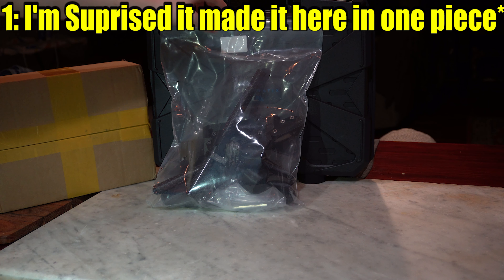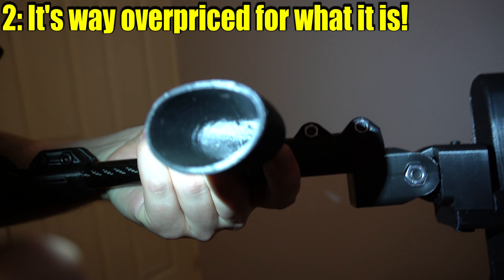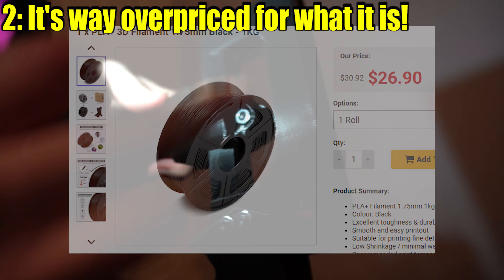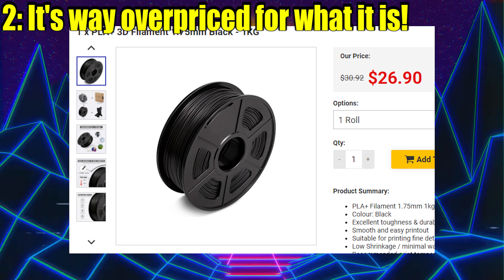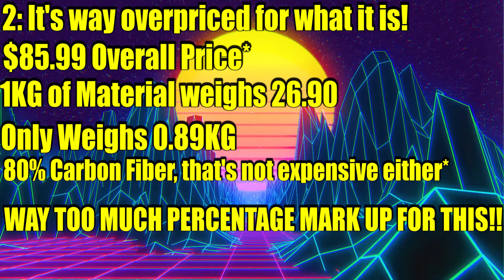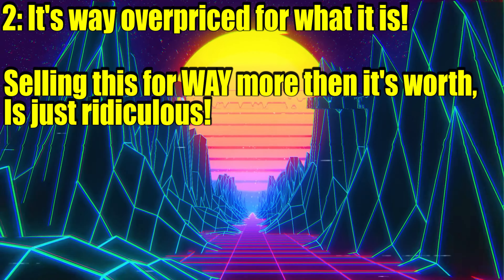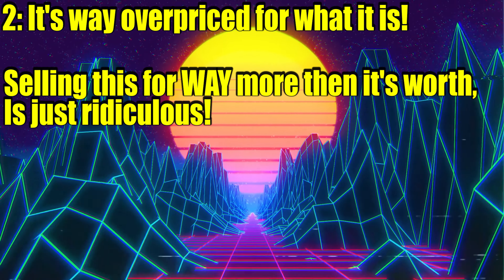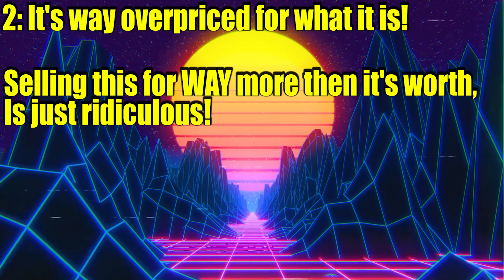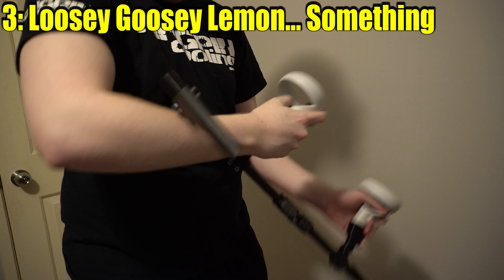In theory, this thing is a good idea. In theory. But here are the issues I have with it. One, the box it shipped in really sucks. I'm surprised it made it here in one piece given the overall build quality and the fact that it's literally just plastic and carbon fiber smashed together. Two, just by looking at this thing, you can tell it's 3D printed with some carbon fiber tubing in it. I cannot imagine it's $86 for this much filament. It costs $26.90 for one kilogram of filament. This thing overall only weighs 190 grams or 0.89 kilograms. Keep in mind, this thing is like 80% carbon fiber. So overall, this thing probably only costs like $5 in material costs. I doubt the electricity bills add an extra $81, so carbon fiber tubes must be really expensive.